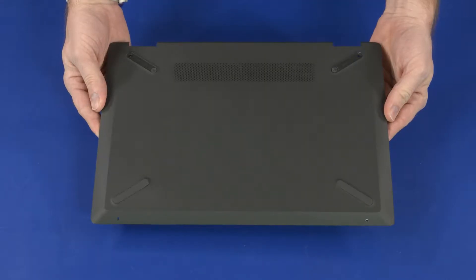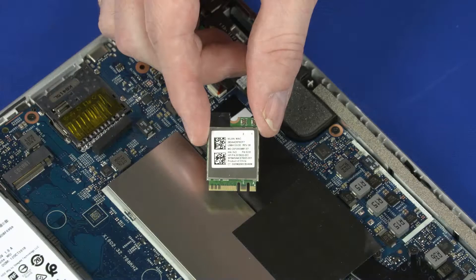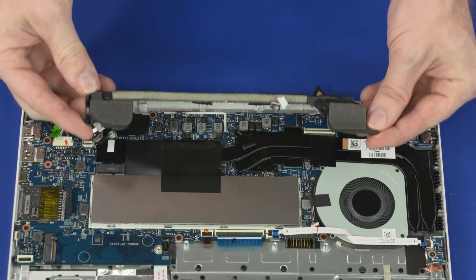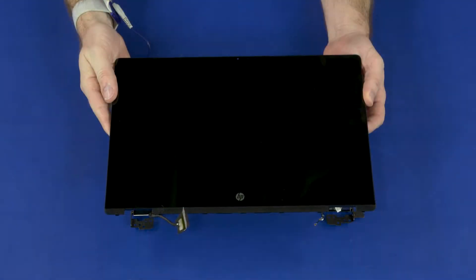Before you begin, remove the base enclosure, battery, wireless LAN module, 2.5-inch storage drive assembly, speakers, display panel assembly, and display panel.